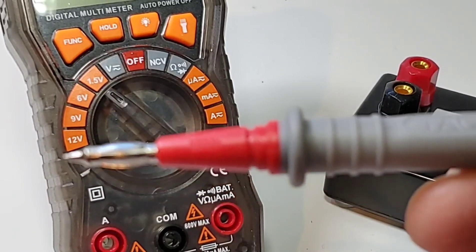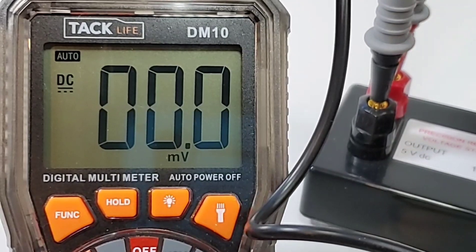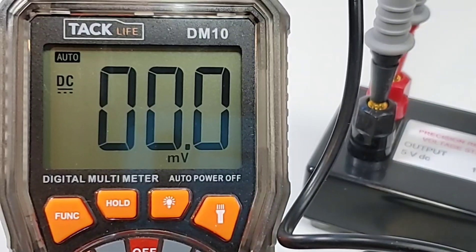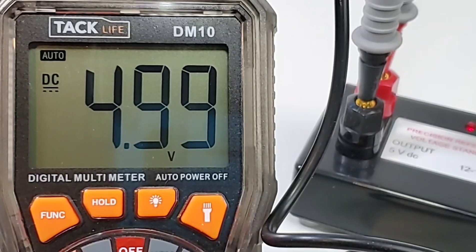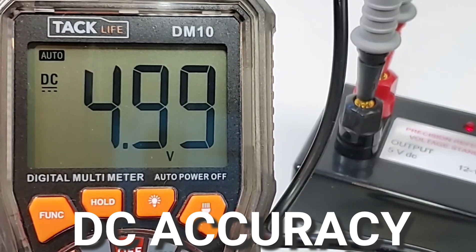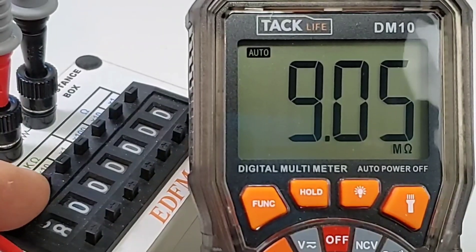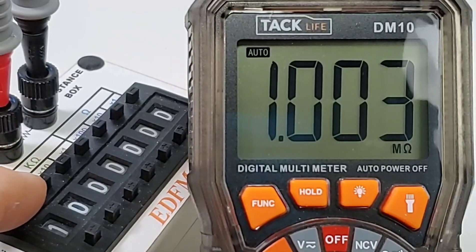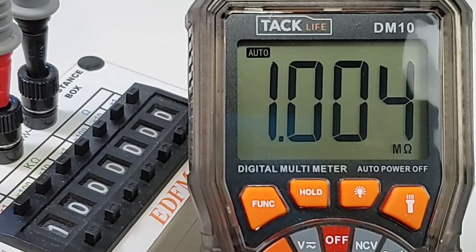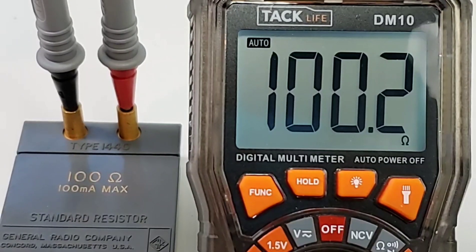DC voltage time — precision voltage testing. Those lantern leads just plop in and you're ready for action. Turning on the power supply and we should be looking at five volts. 4.99 is what we get — no worries, it's definitely in spec. Looking at resistance next, sitting in the decade box at nine megaohm, and nine megaohm is what we get. Eight, six, four, three, two, one — ranging fast, not cycling. I like it a lot. Lab grade resistor: 100 ohm — nice and precise.